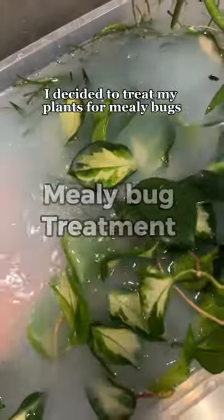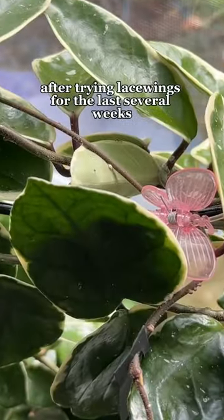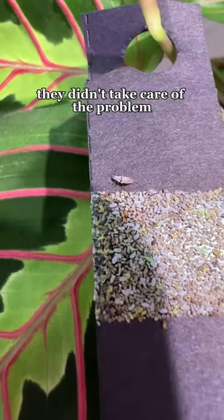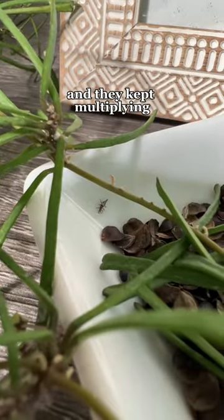I decided to treat my plants for mealy bugs after trying lacewings for the last couple months. Although they did help, they didn't take care of the problem and they kept multiplying.